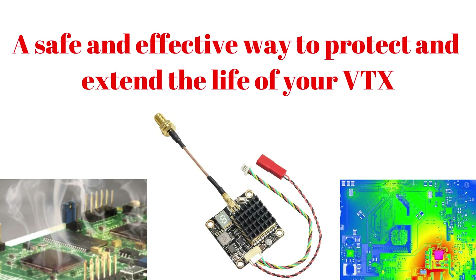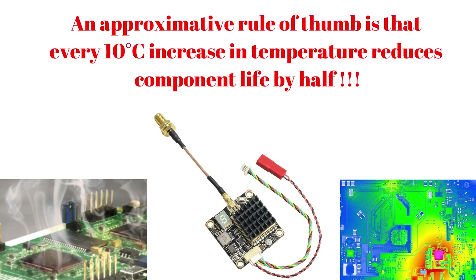In all electronic devices, heat has a negative effect. Allowing a system to run for longer periods at high temperatures can decrease the longevity and reliability of devices, and can even irreversibly damage the system.